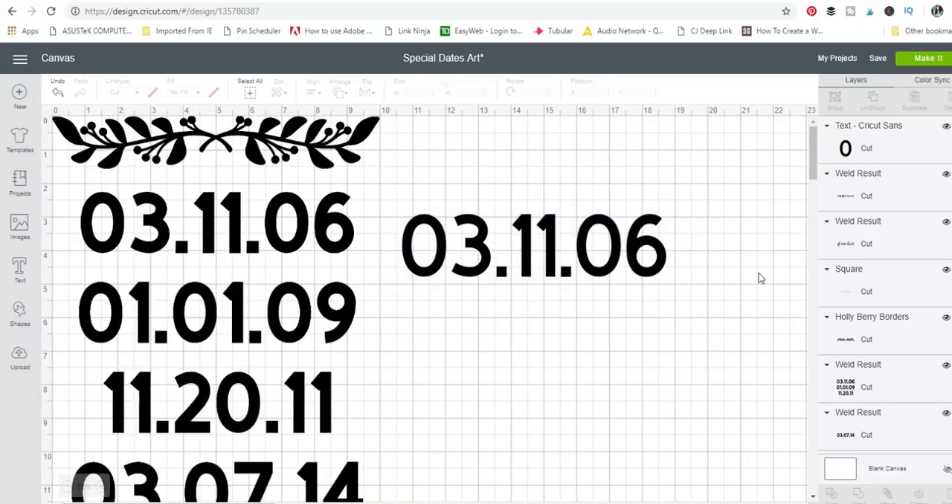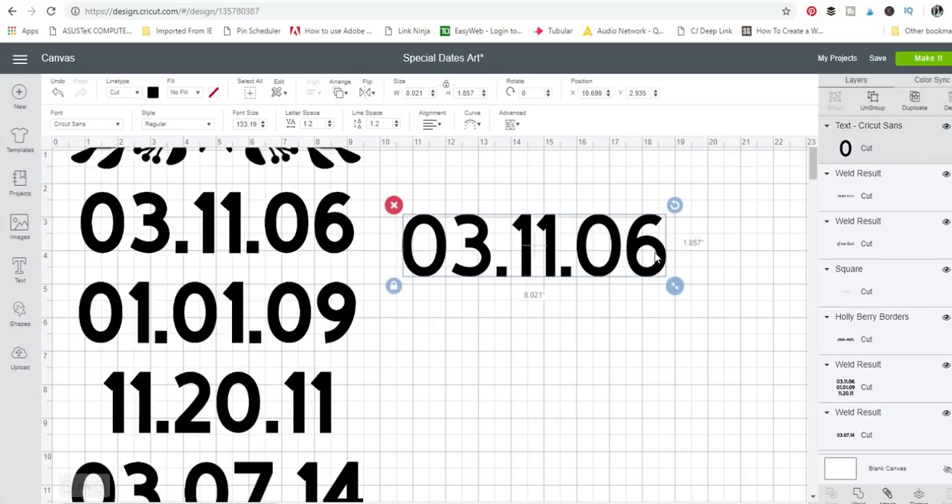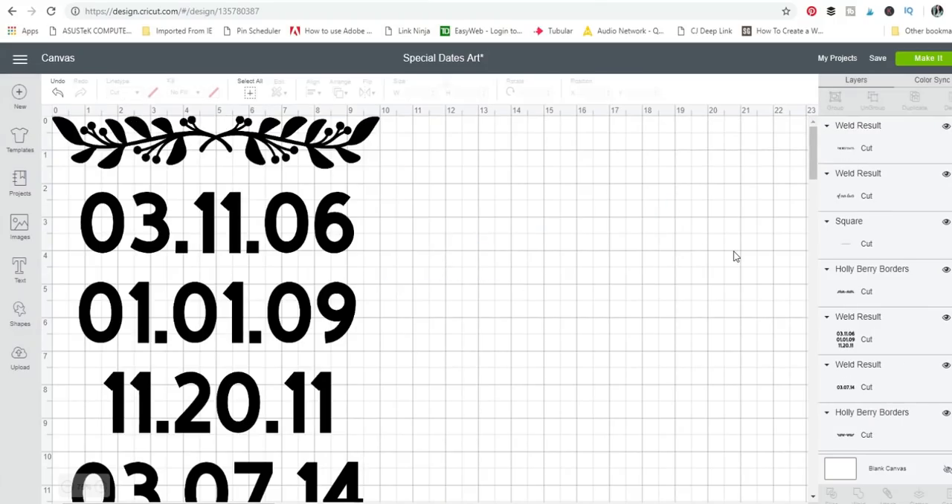I wanted my sign to fit on a 10-inch wide piece of art, so I just made sure that all my art was within 10 inches.